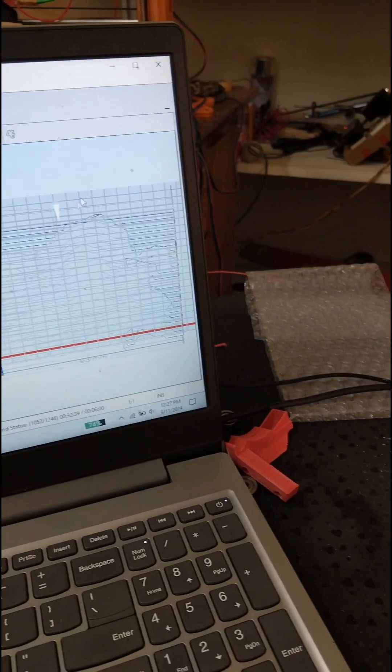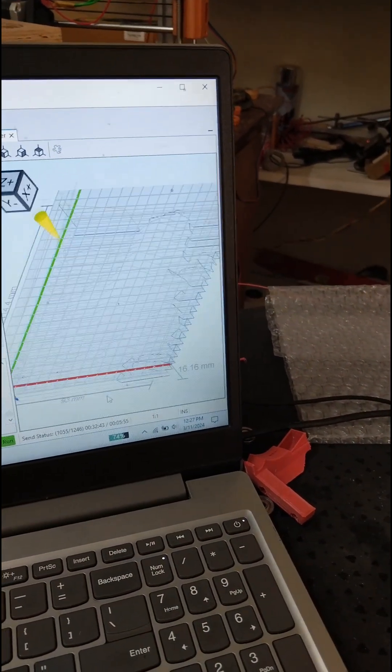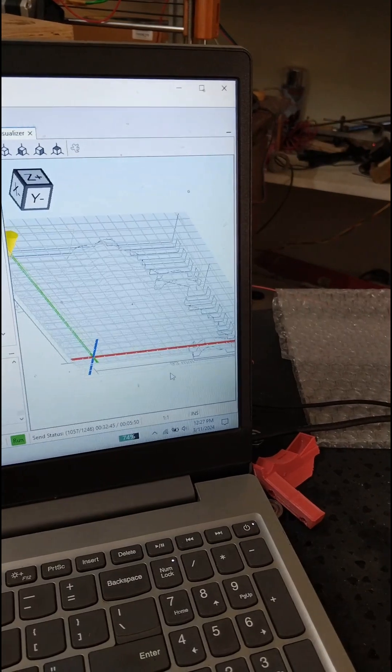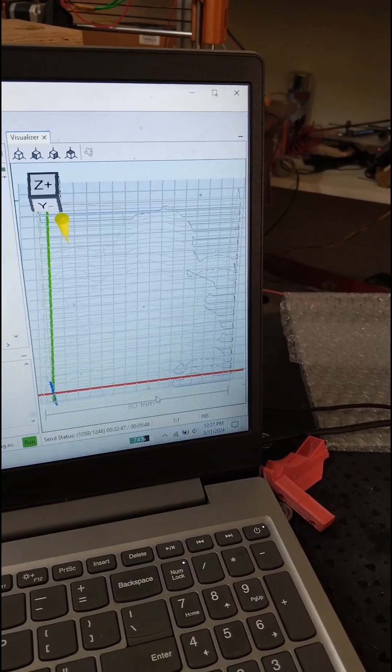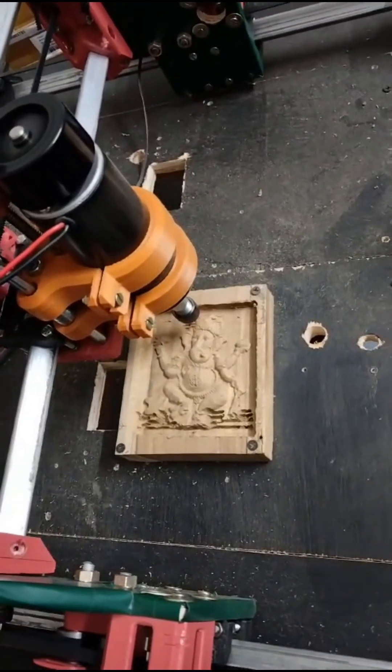Then, for the finishing path, I'll switch to a 0.5 millimeters V-bit with a 30 degree angle to achieve a smooth and detailed finish. The 0.5 millimeters V-bit will give us fine details and a smooth surface finish.